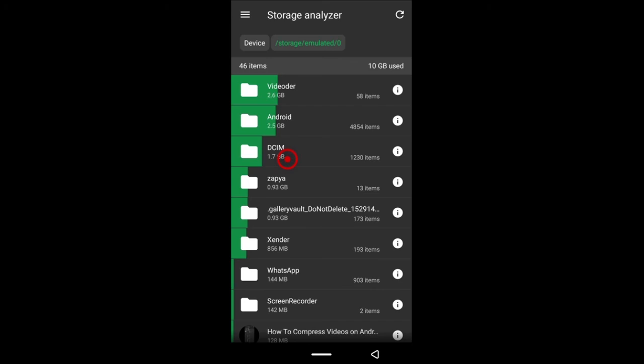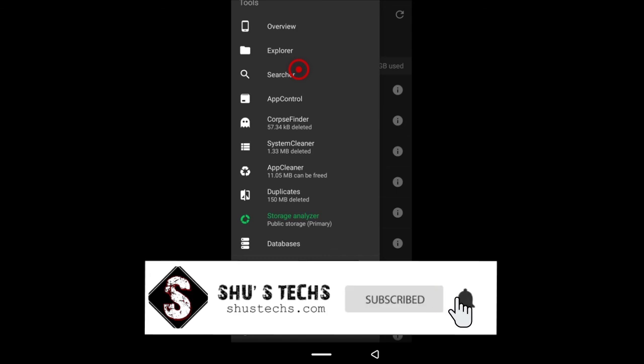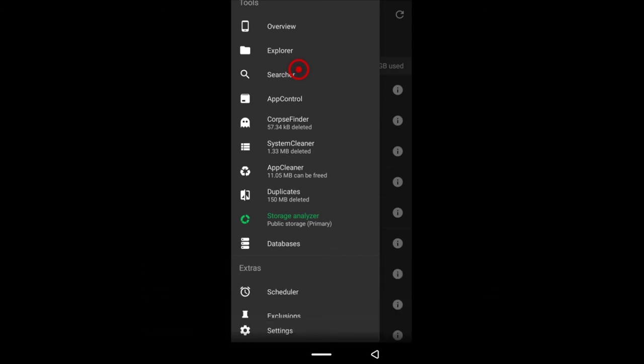When you're done, you should have freed up some space on your phone. If you enjoyed this video and it helped you, please give it a thumbs up and subscribe if you haven't. If you have any questions, just let me know — even if it's not related to freeing up space on your Android device. If I can, I'll make a video on it; if I can't, I'll refer you to someone who knows the answer. I'll be seeing you guys next time — stay awesome.